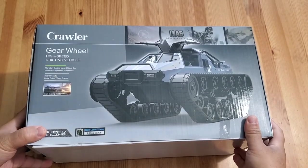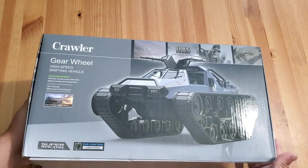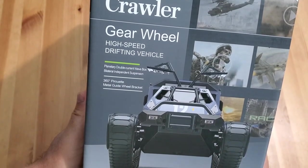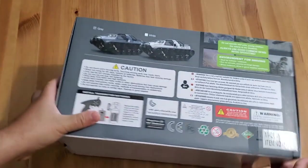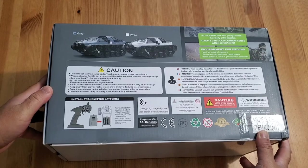Welcome back to the channel everybody, this is Dubb Audio Projects here with another RC review. If this is your first time here, please consider throwing that thumbs up and subscribing. So this is a little bit different — this is a 1/12 scale RC tank. This was sent out to me by Beewine to review from Amazon. He sent me a gray version; there are two color variations: a white tank and a gray tank.